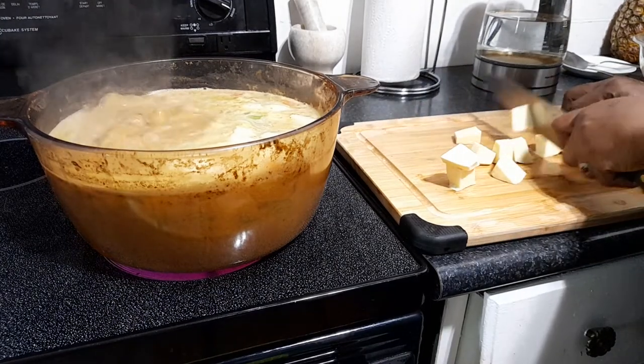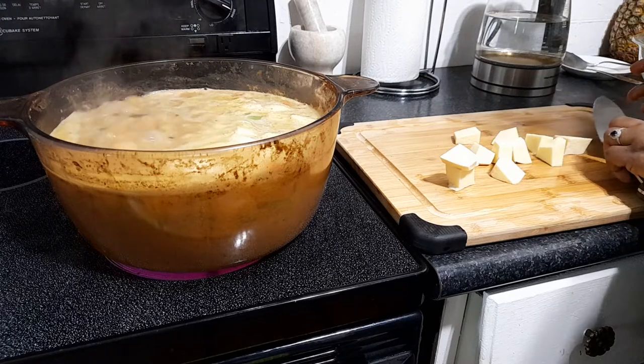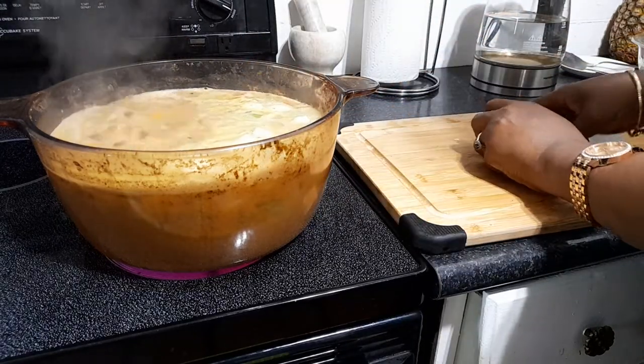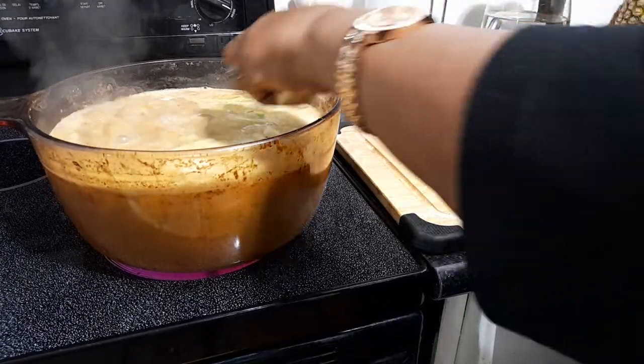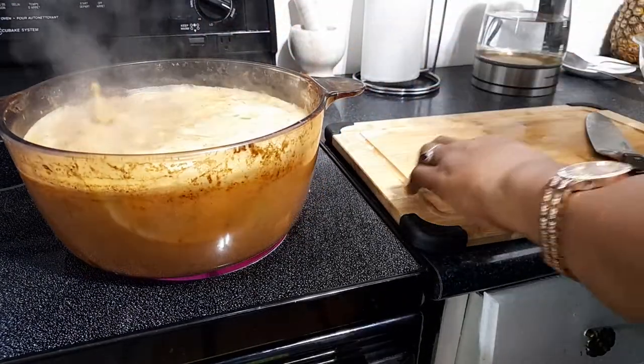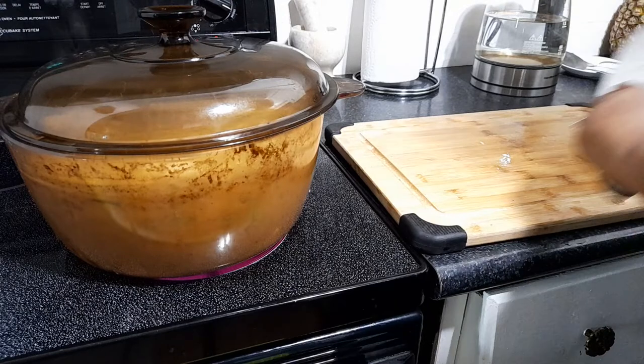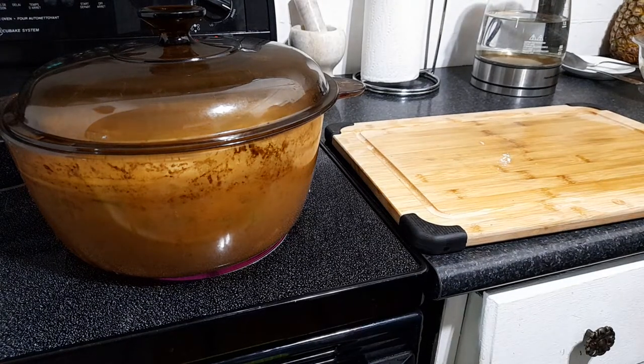Right now I have in there carrots, pumpkin, celery, chocho, and turnip. I love turnip — turnip has so much nutrients in it, you know, just along with carrots. So that's everything right there right now. And I'm just gonna let everything just simmer down.